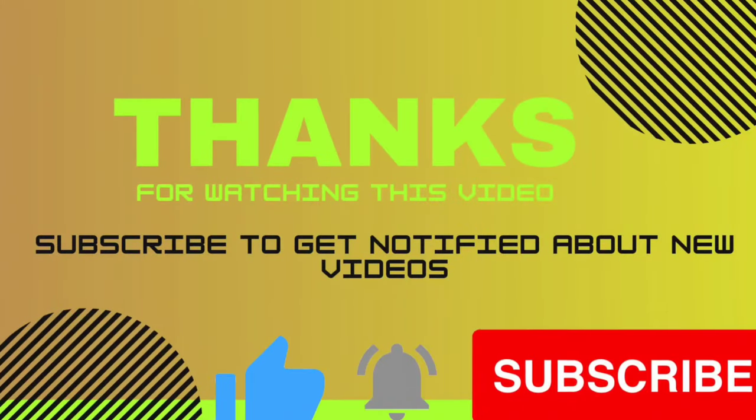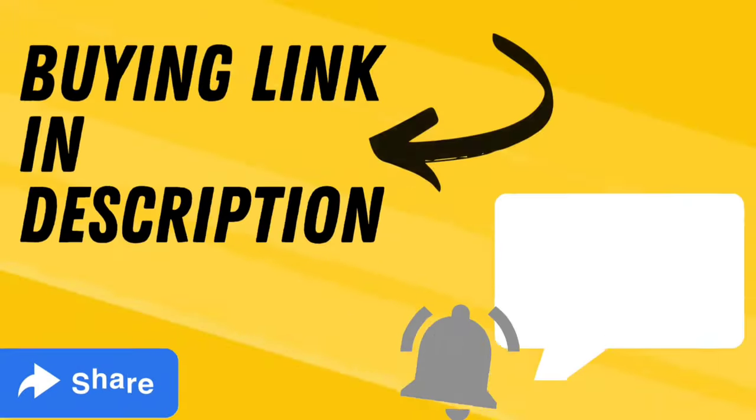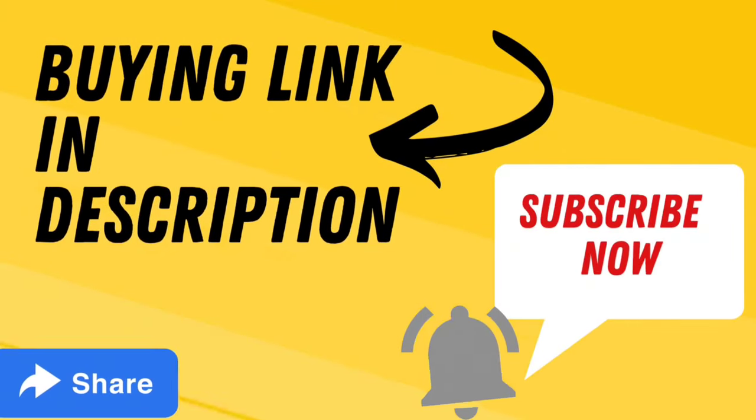Thank you for watching this video. If you found the video helpful, please subscribe to our channel, press the bell icon and give your opinion in the comment section. If you want to buy these products, the link is given in the video description box. Thanks again.